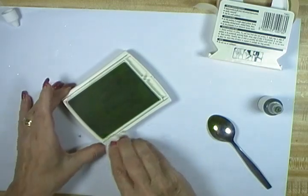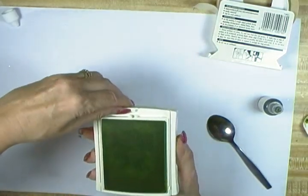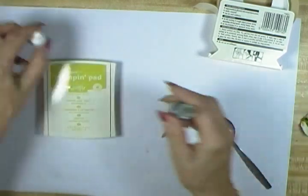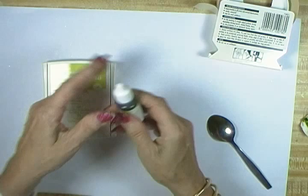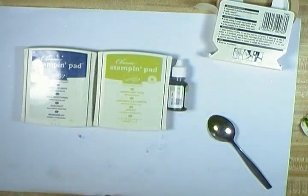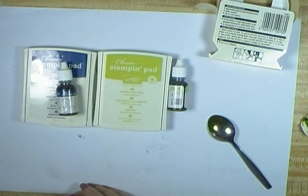There — I'm happy with that. So there are your two tips on looking after your stamp pads. If you do look after them and buy your ink refills when you buy your ink pad, you'll be able to keep your ink pads in good working order. I hope this has been helpful — I appreciate your time and I look forward to seeing you next time. Bye for now!